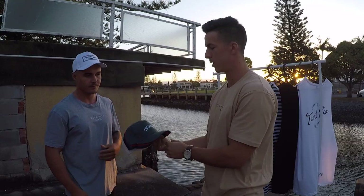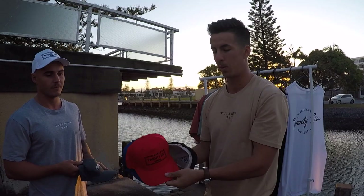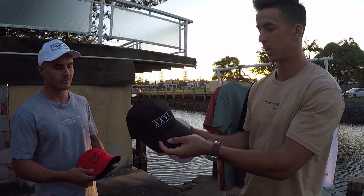Rolling into our hats now — done a few different designs. Got the bottle green with a nice little arc there. Then three different colors with this one: we've got the red, blue, and Jamie's wearing the white one. That's all with the double box 26 Clothing branding.